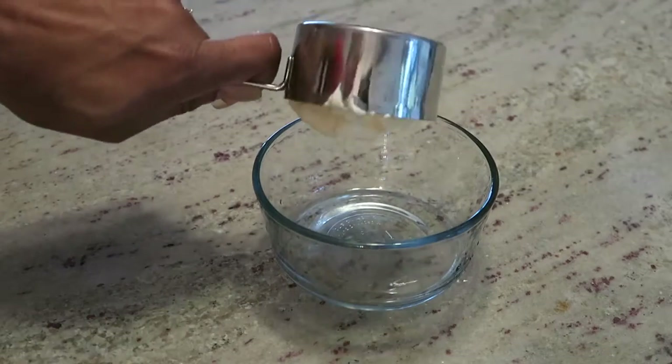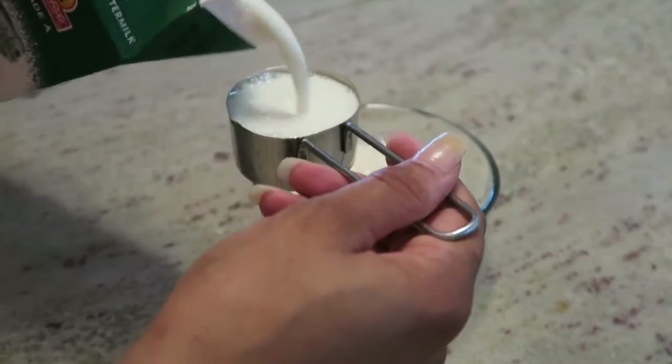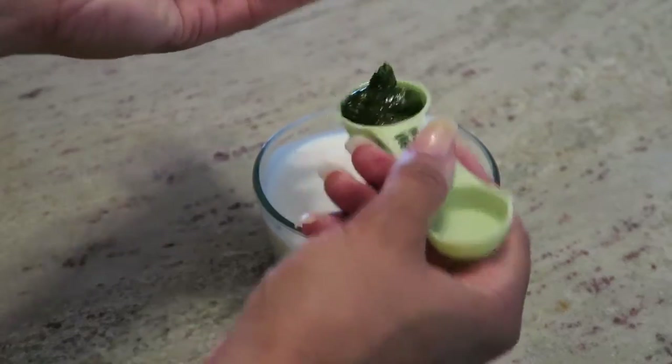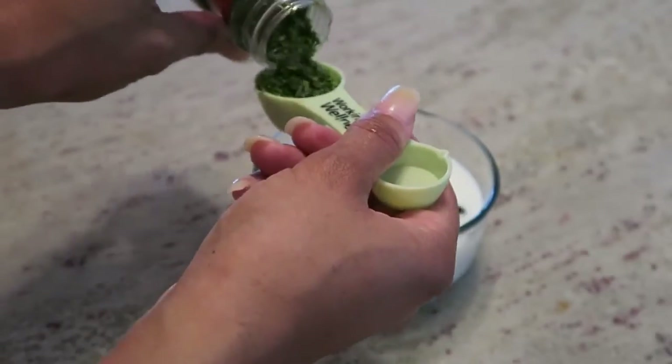In a bowl, combine one cup of mayonnaise with one-fourth cup of buttermilk. Add two tablespoons of dill and one tablespoon of parsley.